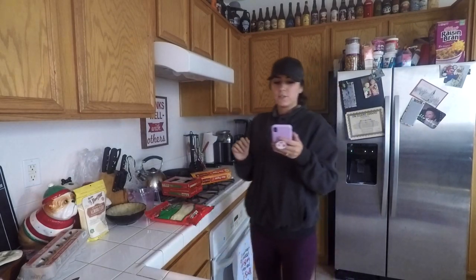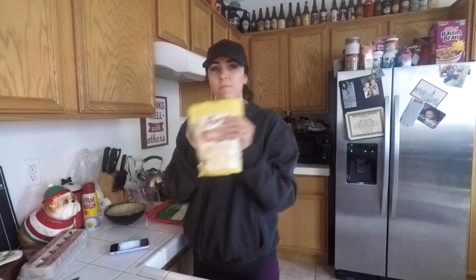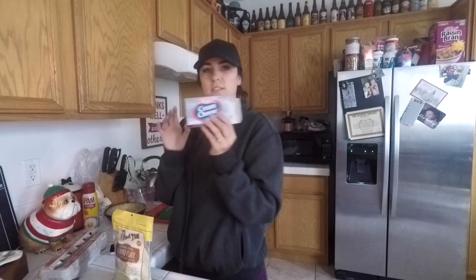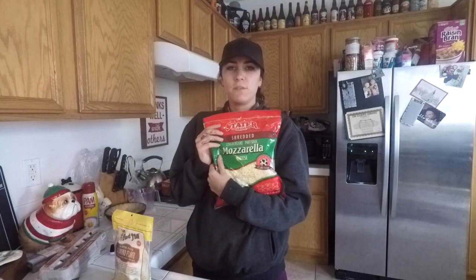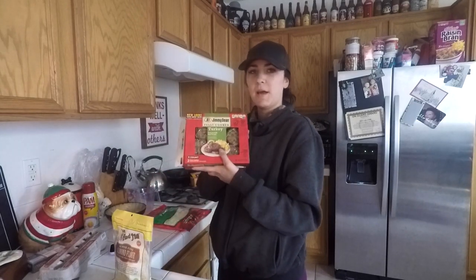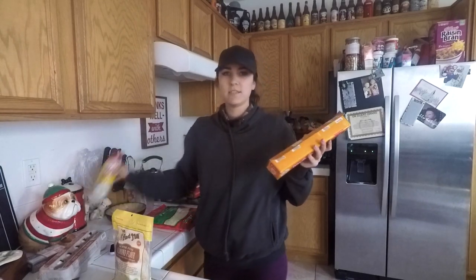I am following the recipe — I tried one time not to follow it and it didn't turn out well. So what you're going to need is almond flour, eggs, cream cheese (I just use the Stater Brothers brand), a lot of mozzarella cheese, turkey sausage patties, wax paper, and some non-stick spray.